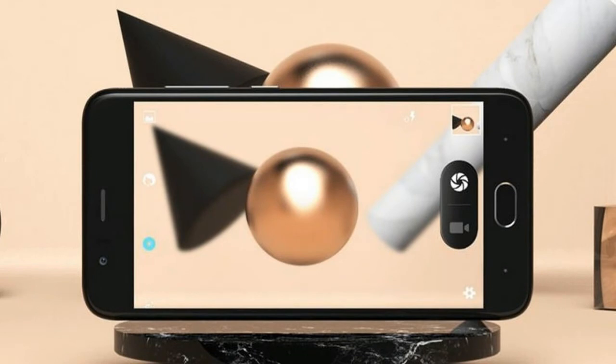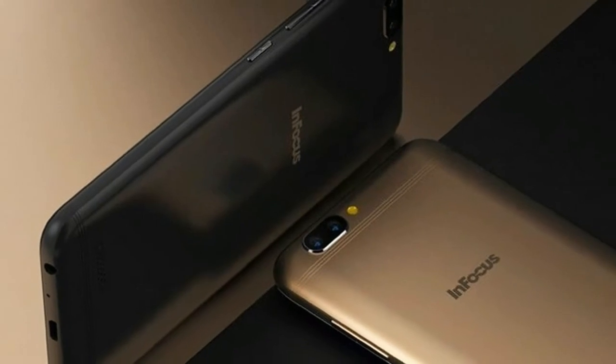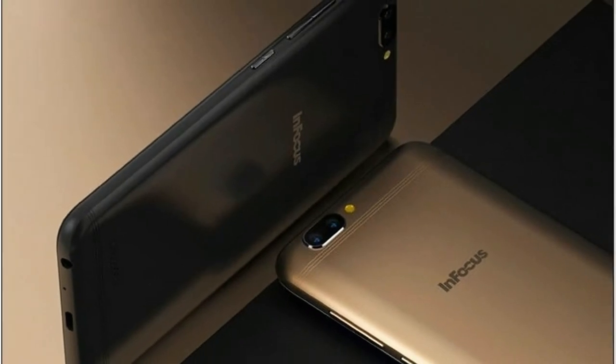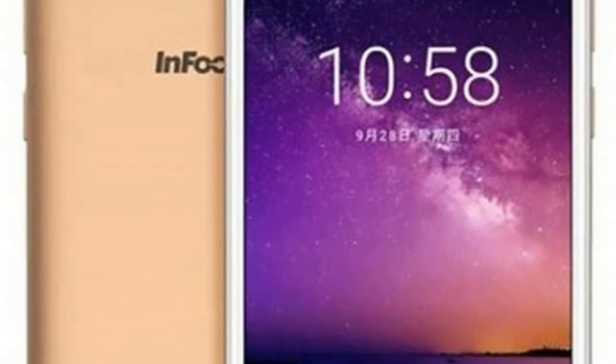InFocus A3, a new budget smartphone from InFocus, has been spotted online revealing the hardware and software specifications of the phone. The price of InFocus A3 is yet to be known.